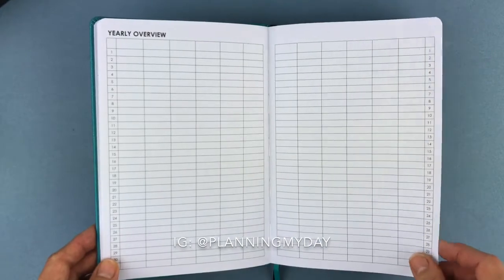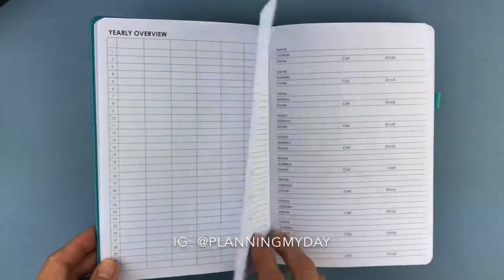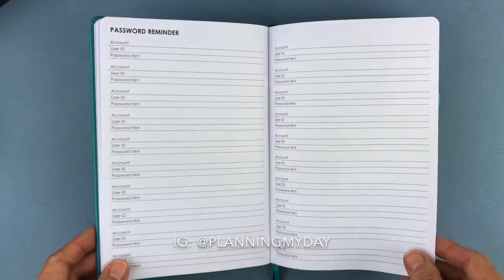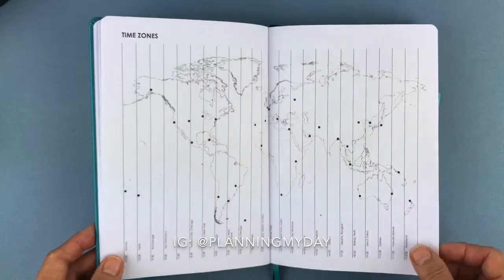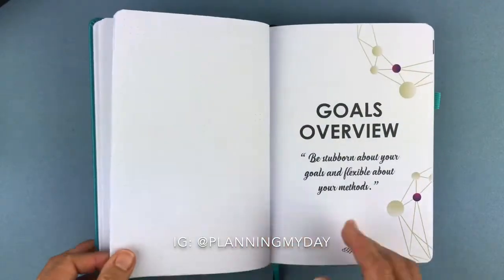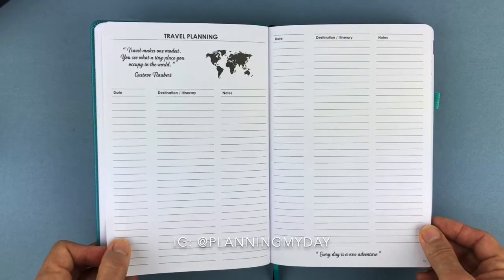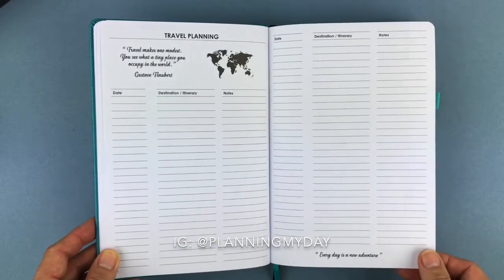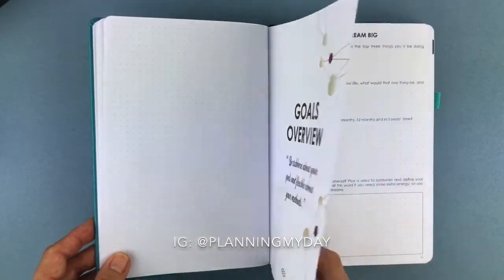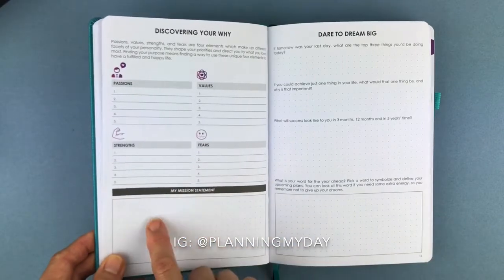Here is your year in review — I would color code this, there are a lot of possibilities. There's also a contacts section, useful if you lose your cell phone or it gets damaged. Time zones are included, and you could use this to pinpoint where you've traveled. Here is your travel planning page — I do travel planning in pencil first, then ink it in as a log of where you've traveled. Then here are those passions, values, strengths, and fears — discovering your why.